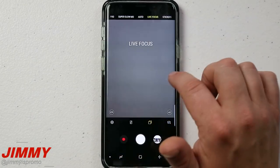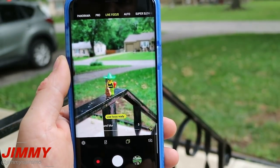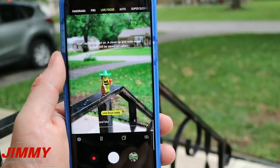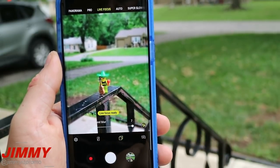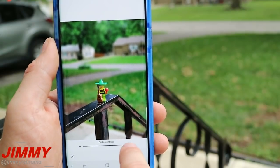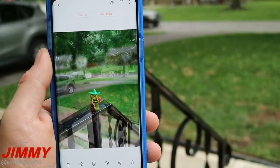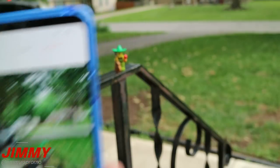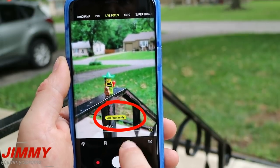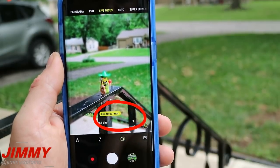Now we're going to head over into the camera and talk about Live Focus. On the very bottom of the screen there are two different squares — if it's highlighted yellow, you have Dual Capture on, meaning it takes two types of images: one close-up with the background blurred, and one wide angle shot. You can also change the background blur with that little slider. The most important thing is where it says 'Live Focus Ready' — that little yellow portion above the background blur line means it is ready to go. If it is not highlighted yellow, it is not ready.